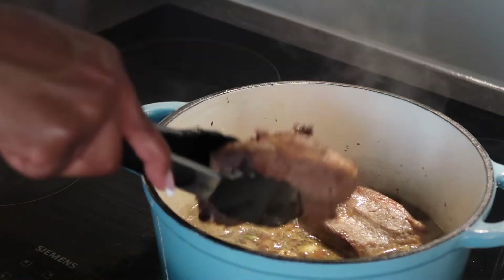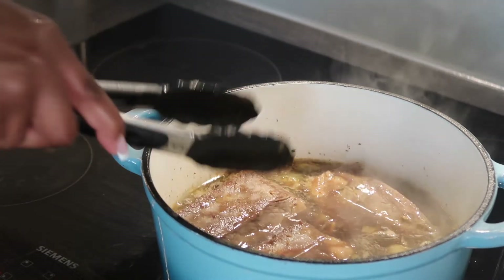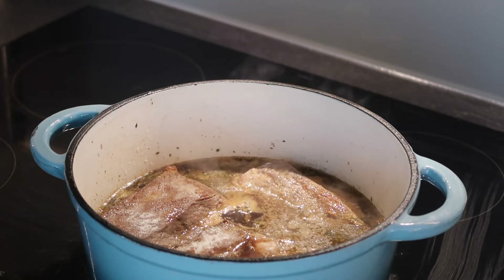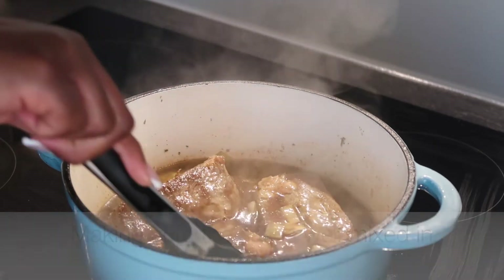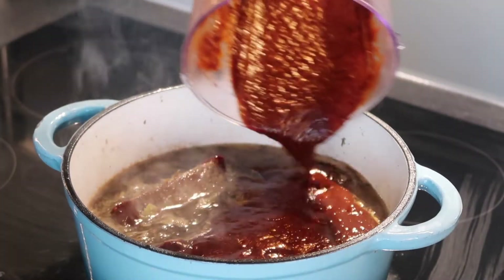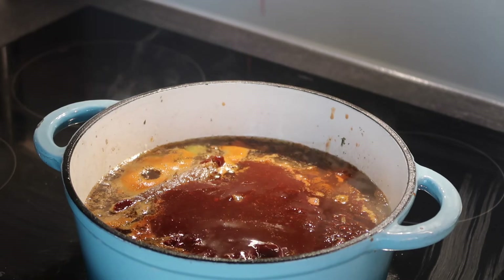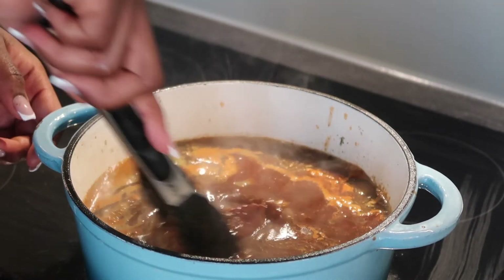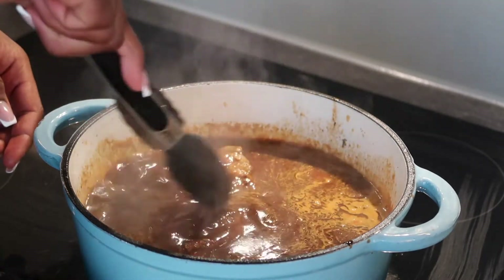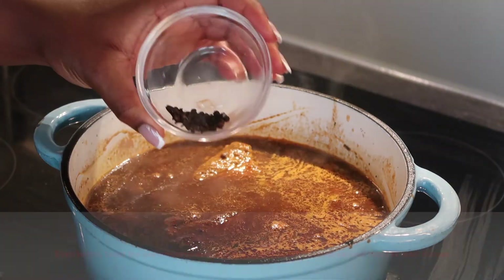After adding the stock, mix it and let it sit for a minute or two, then add the seared short ribs back into the pot. I added about a teaspoon and a half of salt after tasting. Then grab the blended chili mix and pour everything into the pot. When you're done, rinse the blender cup with water and pour that back into the pot as well — we want to make sure we're using every single bit of it.